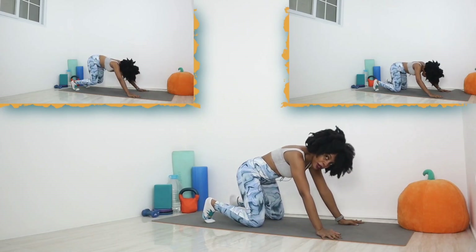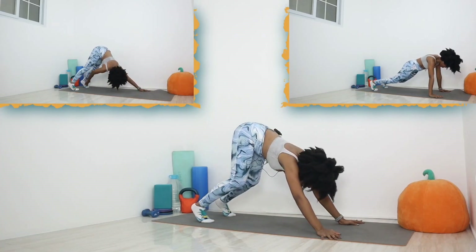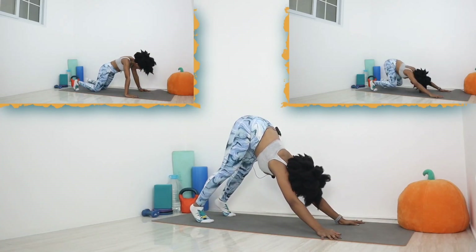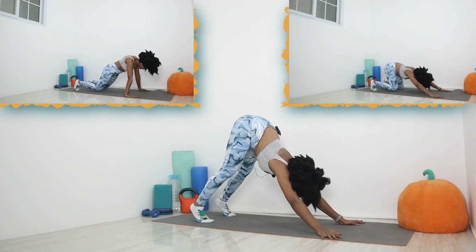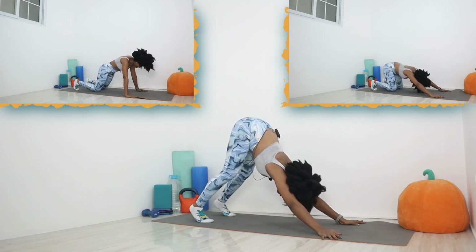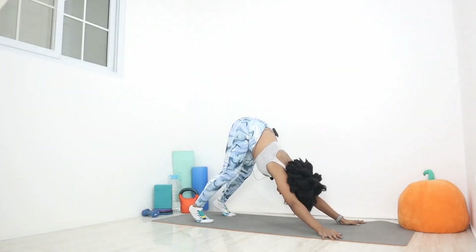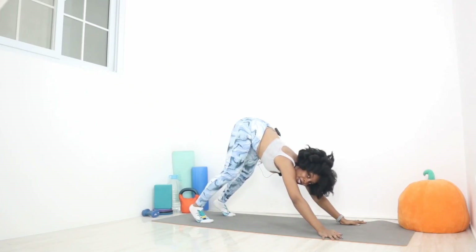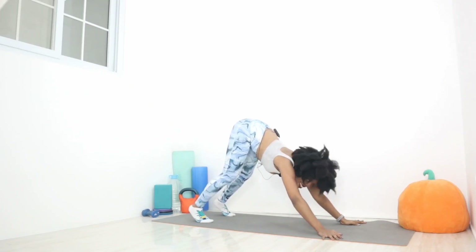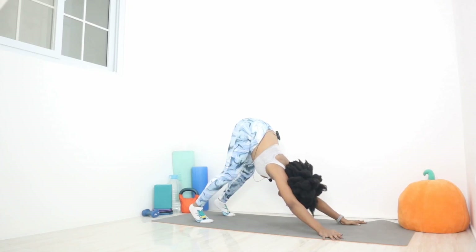Rock your butt back, keeping the back nice and straight. From here, raise those knees up, push that butt up to the sky, and straighten those knees. Keep those hands in place. Straighten those elbows all the way and really sink into those feet, pushing that butt up to the sky. What's important here is that our back is straight and we're like a downward arrow — like a chicken about to peck for its food. So just keep that back nice and straight, pointing downward. Knees can be bent here or straight, whatever is more comfortable for you.